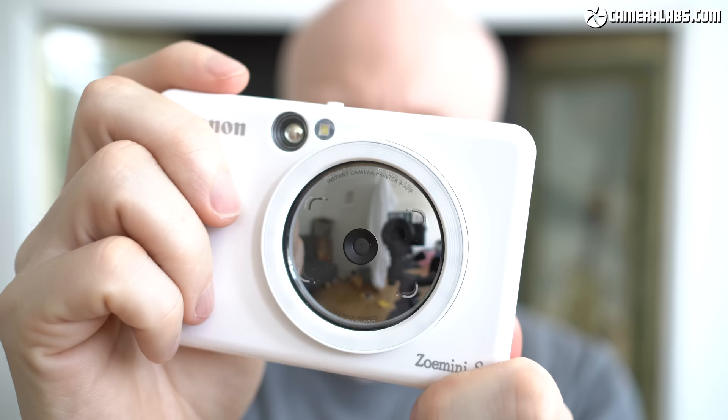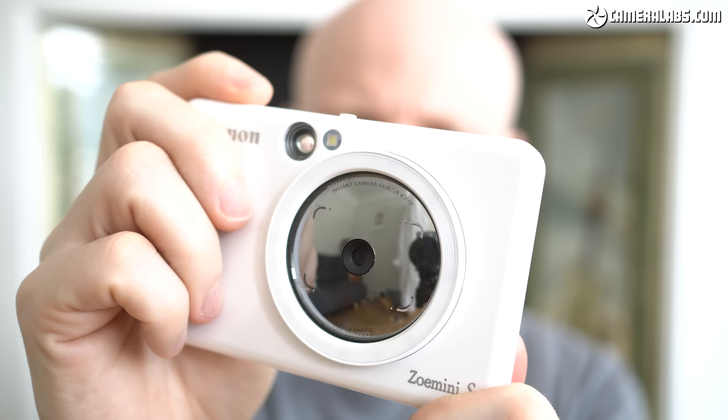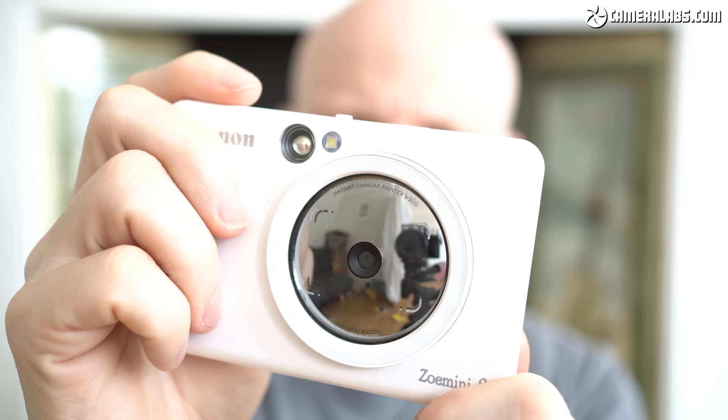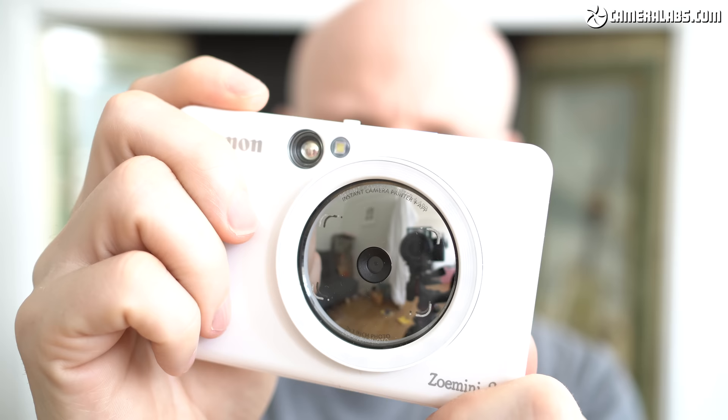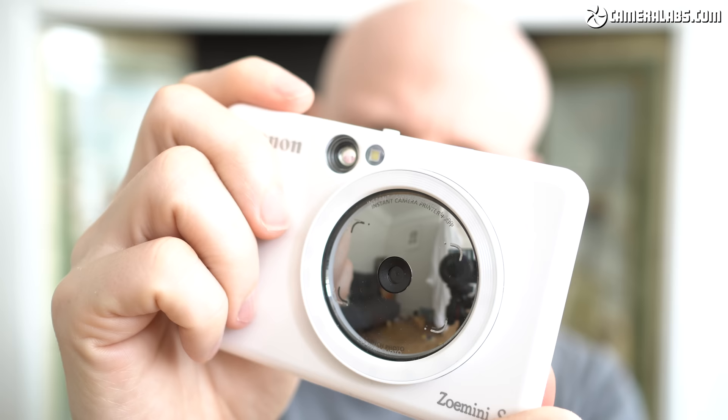Announced in March 2019 alongside the more basic Zoe Mini C, or Ivy Click model, they're actually Canon's first instant cameras, with the company hungry for a slice of the lucrative market currently dominated by Fujifilm's Instax products. You're looking at around £150 for the Zoe Mini S in the UK, or around $160 for the Ivy Click Plus in the US. For clarity, I'm going to refer to it as the Zoe Mini S for the rest of this review, but both models are identical other than their names.